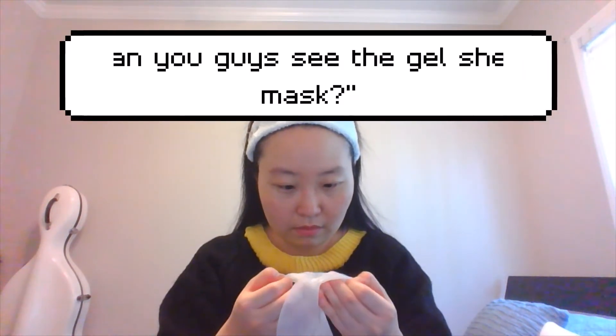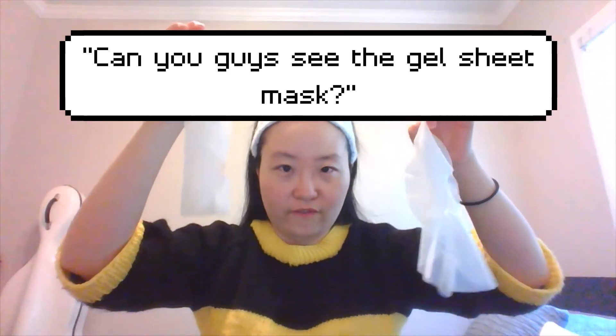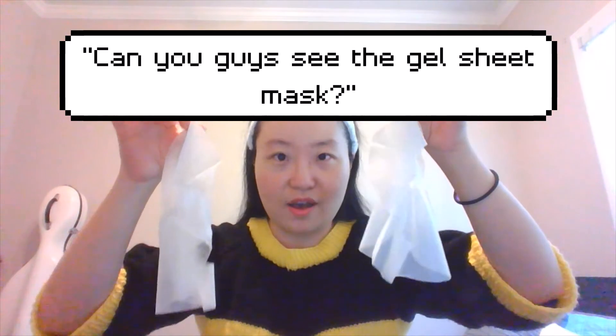Oh my gosh, you guys, this is a fail. It's not supposed to look like this. Where's the gel? They only sent the cover. It's not supposed to look like this — there's nothing in the middle. Oh my gosh, Bath and Body Works! This is the front cover and this is the back cover. They forgot the gel sheet mask!